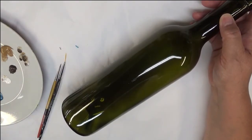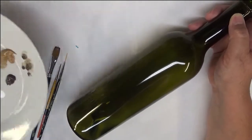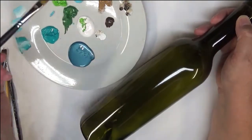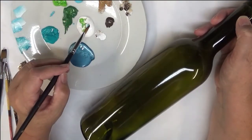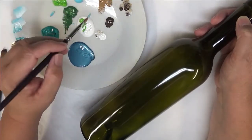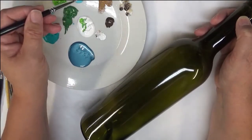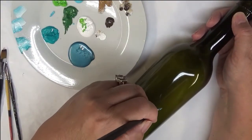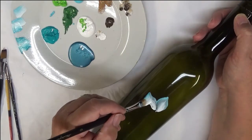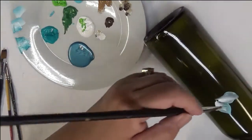Let's go ahead and get started. I'm going to start off with the Calypso sky and the wicker white. I am going to double load my brush — I like to just tip the sides of the flat brush into the paint and then give it a blending stroke. I'm going to create an outer layer of puddles; you can go over them if you want.